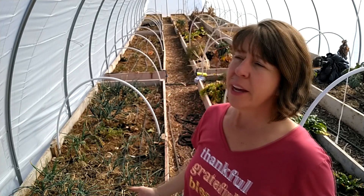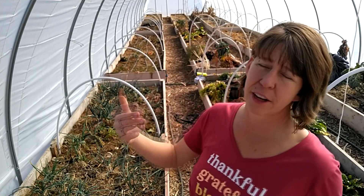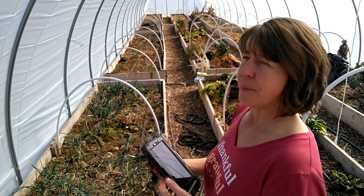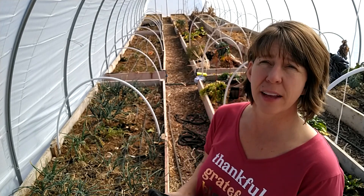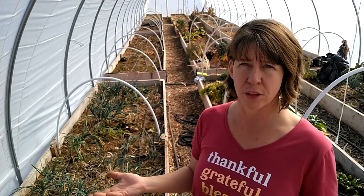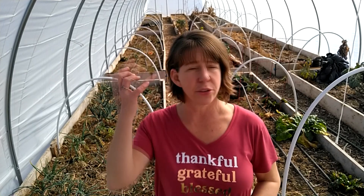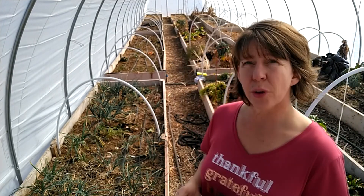I need better access to the lettuce than I would if it were behind the peppers or tomatoes — even though the tomatoes would give them some shade during hot months. Maybe I can get a few varieties to grow during summer without bolting, but we're going to be harvesting them so fast that I'd rather have them accessible, then just stop producing during the couple months of excessive heat and start again. We'll have other things growing so I won't be without food.